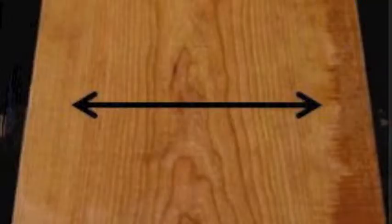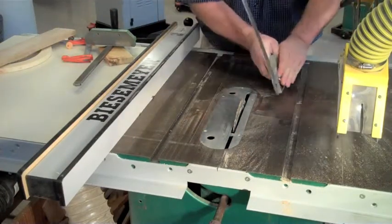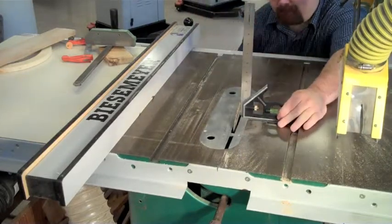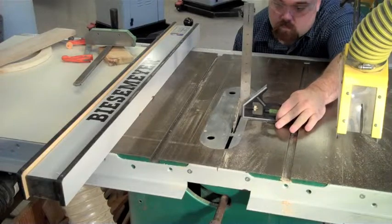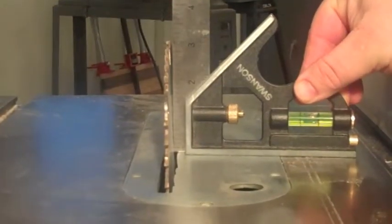Cross cutting is when you cut wood across the grain. Always join at least one face and one edge of the board. Make sure the jointed edges are against the table and the fence. Now that you have a flat board, you should raise the saw blade all the way up and adjust the angle of the blade.